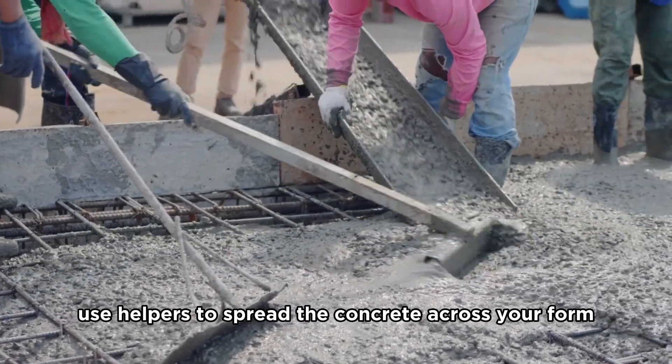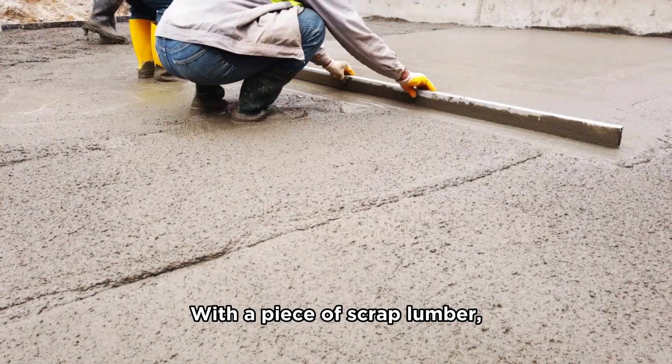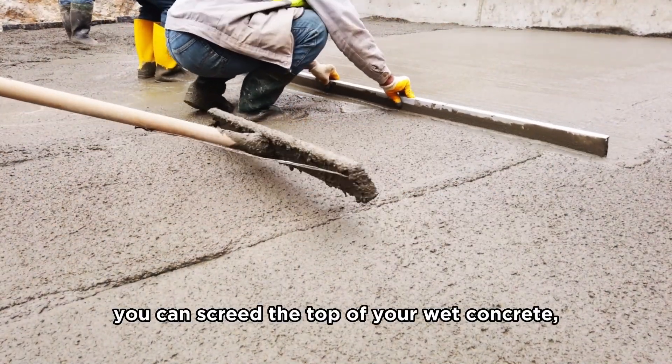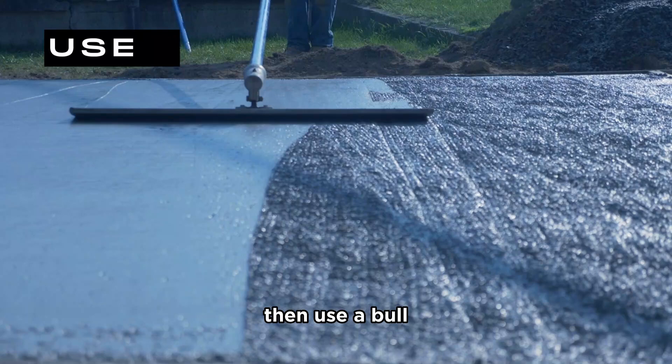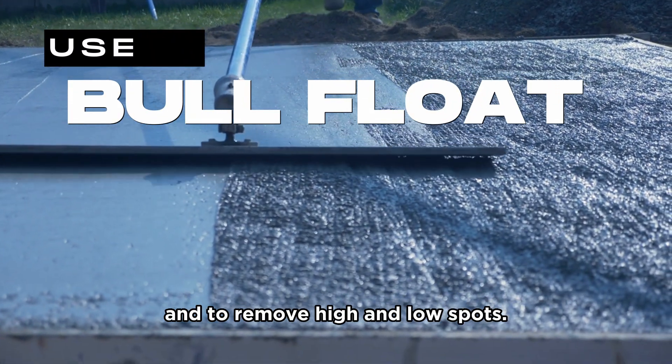Whenever you're ready, use helpers to spread the concrete across your form with shovels and rakes. With a piece of scrap lumber, you can screed the top of your wet concrete, then use a bull float to smooth the surface and to remove high and low spots.